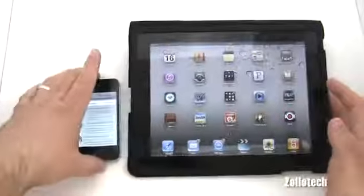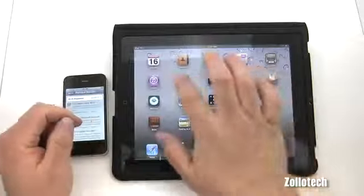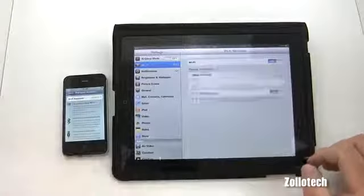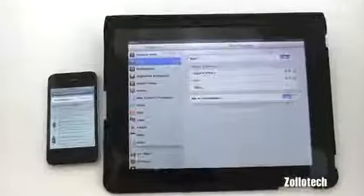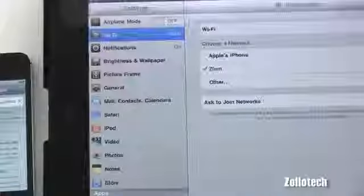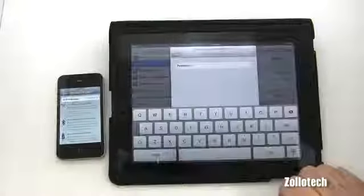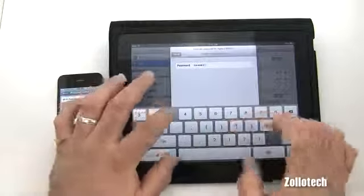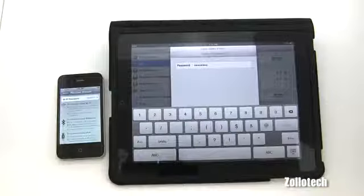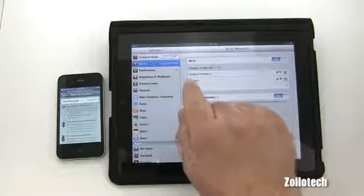Here's the iPad — currently I'm on my home network. Under Settings, there's the network and it says 'Apple's iPhone.' Let's connect to it — it's going to ask for the password. We'll put in 'stuff123' and join. And we're connected — there's a little check mark.